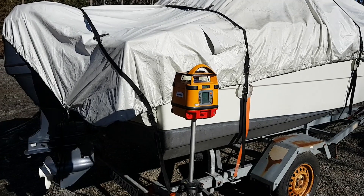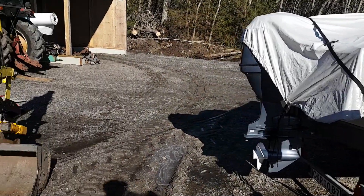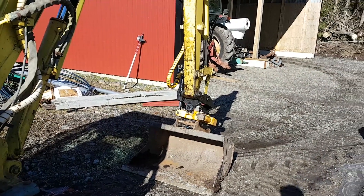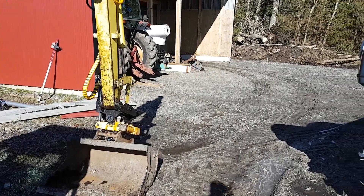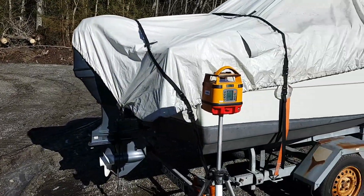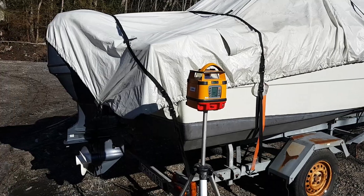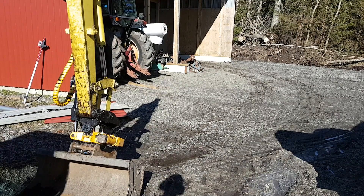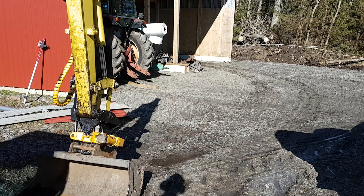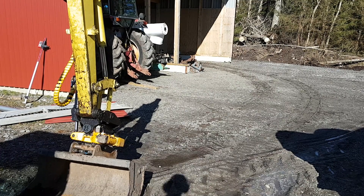I've just set up the laser over here and we are now going to attach the receiver to the excavator. I haven't done this before so I'm kind of winging it a bit, but I think we got this. This one must sit on the left side of the boom, I see, so I have to reposition the laser — just a moment.